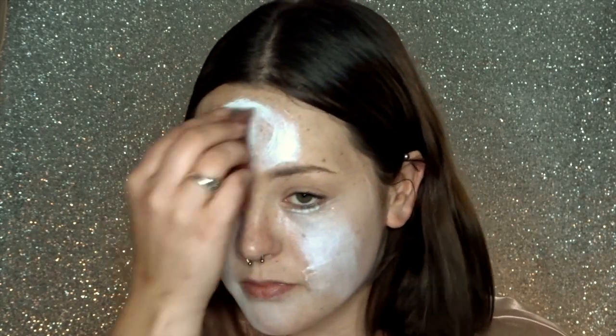To start off this makeup, just make your face completely white. I am using a TAG white body paint and I'm applying it with a face painting sponge. You can also use a kabuki brush if you like.